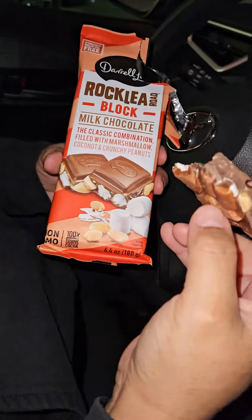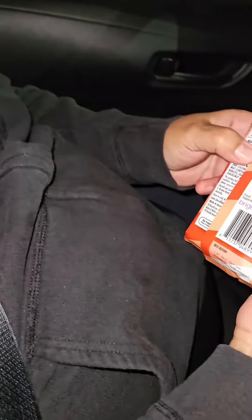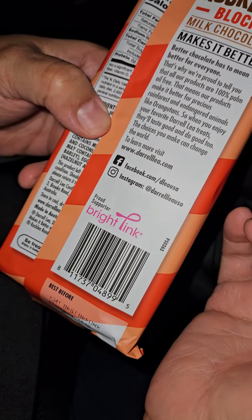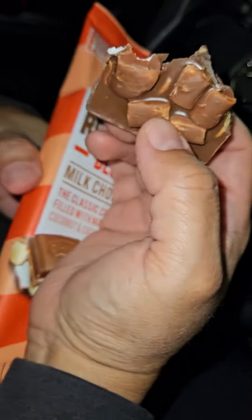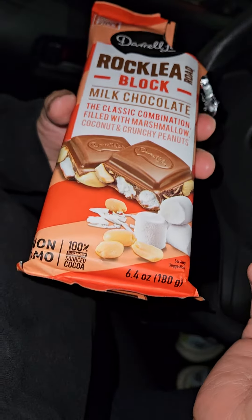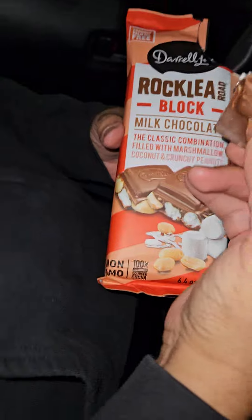Yummy milky goodness — good milk chocolate makes it better. Better chocolate has to mean better for everyone. It's making me happy already. Hopefully you find one too — it's a little treasure. Bye!